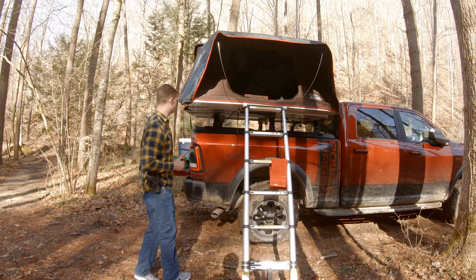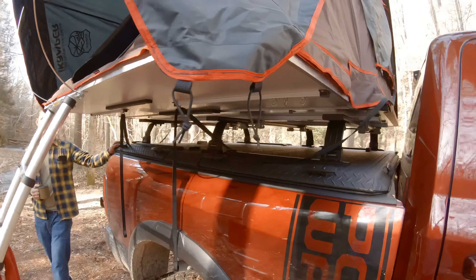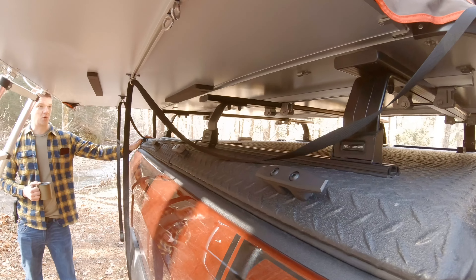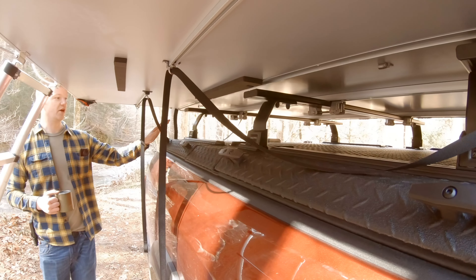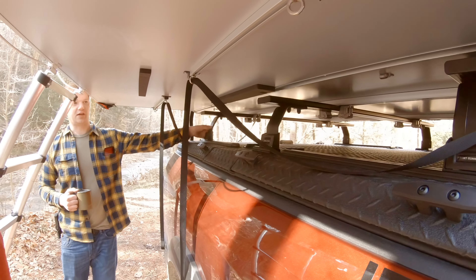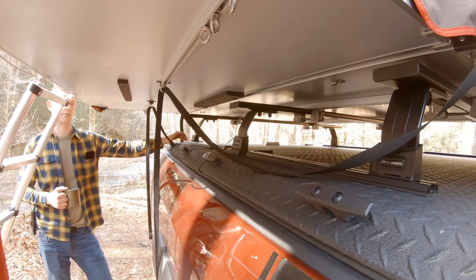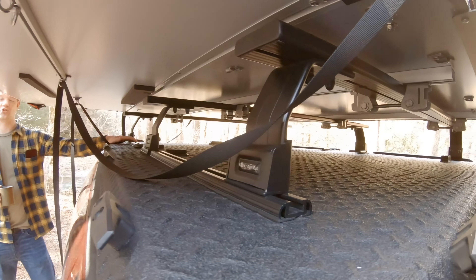Starting off, the first thing I added was this Diamondback HD bed cover. The nice thing about this one is the HD allows a 1,600 pound payload on top of it, which is really good. I wanted the extra payload thinking that I would wind up doing a rooftop tent. Then after doing that, I added the Frontrunner 3-Bar Load Bar System, also offered through Diamondback but made by Frontrunner, designed specifically for the Diamondback HD or SE.